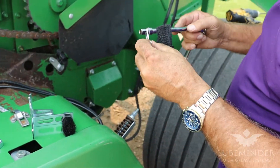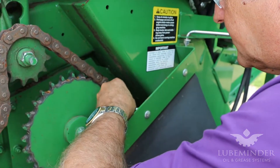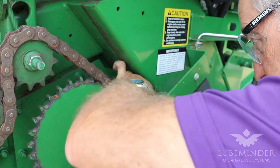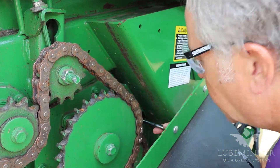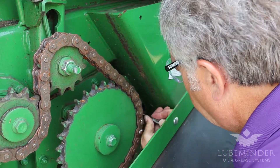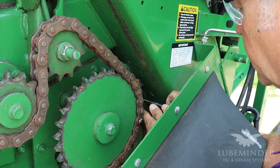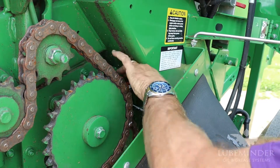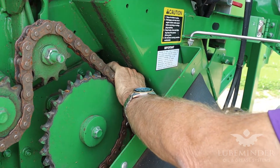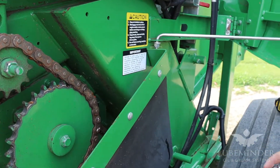During the installation, all I'm doing is putting things in and just snugging them — not putting anything super tight. Once we start getting the brushes and the bristles adjusted, we will finish snugging them in once we make our final adjustments. This is just slightly snugging them so we can continue to move and position them.